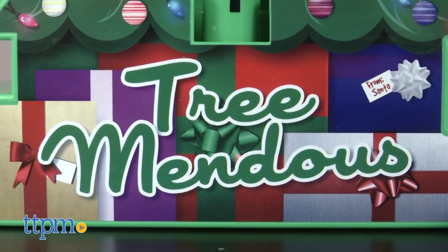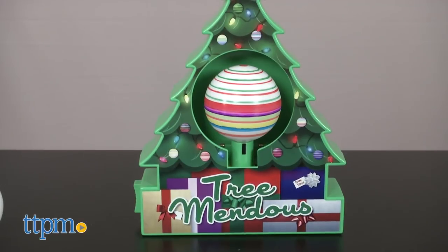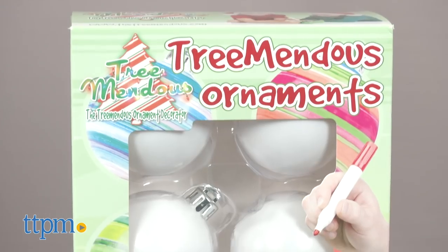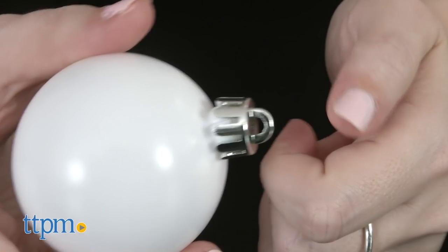The kit comes with everything you need to get started, including eight non-toxic markers, the tree-shaped Tremendous Ornament Decorator, and three blank template ornaments to work with. If you need more later, they do sell them in an extra pack of six, or you can hunt down your own.